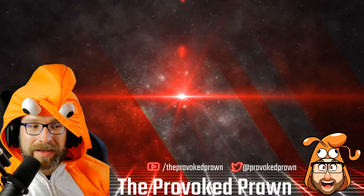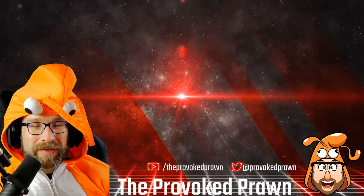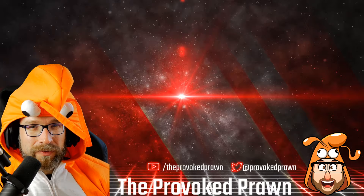This has been the Provoked Prawn — hope you found this video useful, interesting, or otherwise. Take a look at the other videos I think you might find interesting, and have a look at the description for links and other useful information. Click that Join button to see the benefits of being a channel member, and most importantly, have a great life.